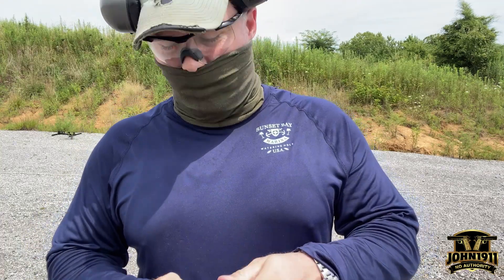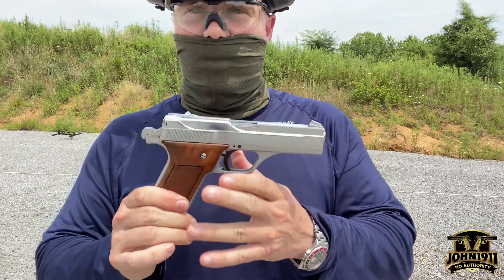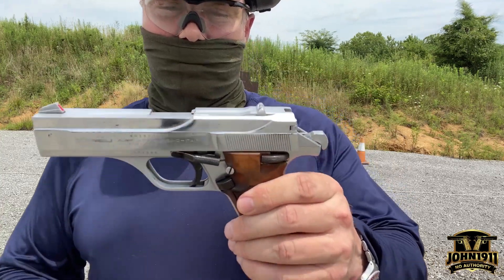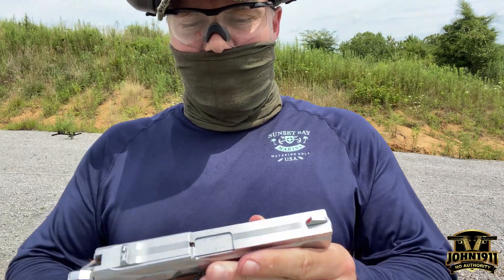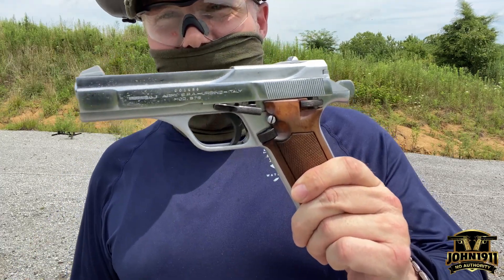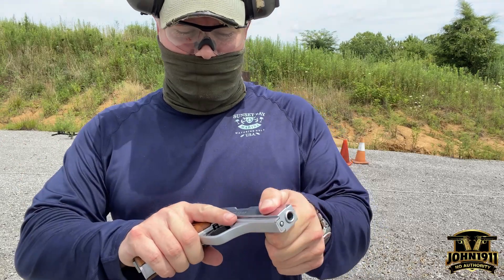Welcome back everybody. Out here doing some video testing, and it occurred to me that we have never — as far as I can tell looking at records — fired this gun. This is a Benelli B76, brought in by Sile — S-I-L-E — in New York, New York. It is chrome plated, and I believe it may have been chrome plated in the United States by the importer. It's a pretty hard gun to come by.